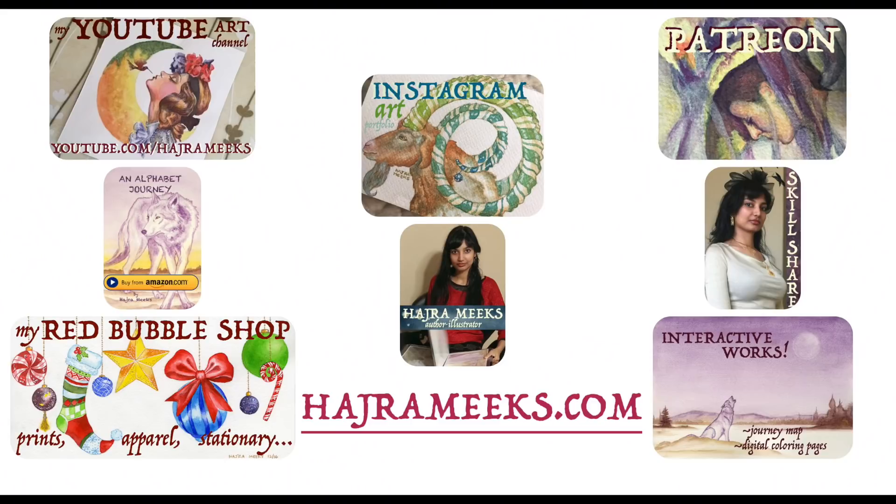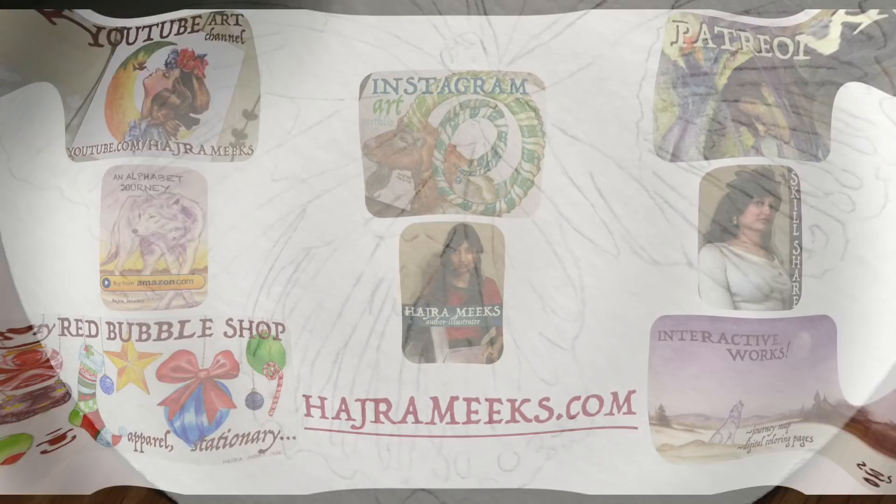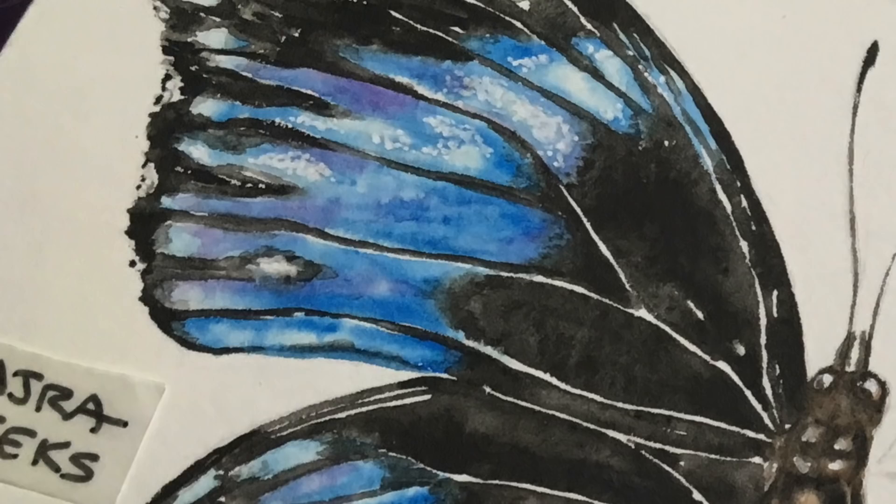Hey watercolor wizards, Harjra here. Today I'll be painting a blue dyed butterfly and participating for the second time in the Animal Artist Collective. Thanks for parking your brushes here and let the epic art adventures begin.